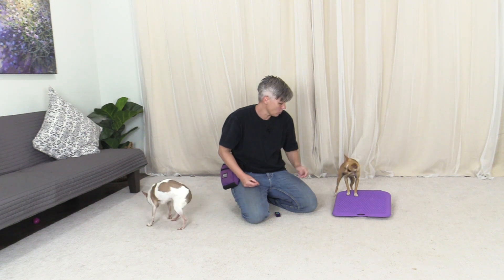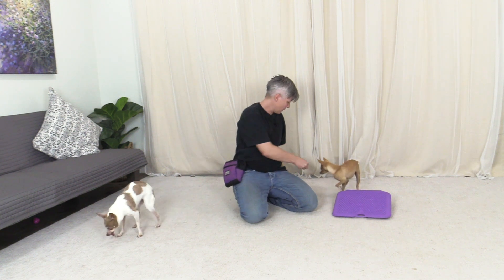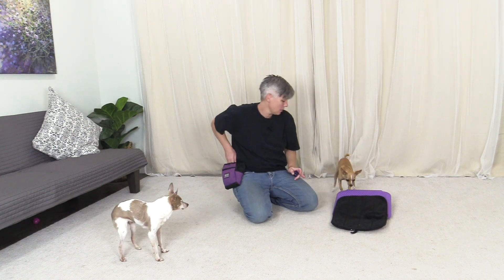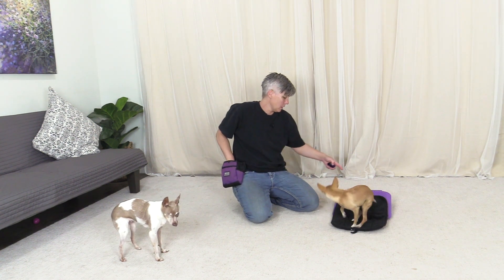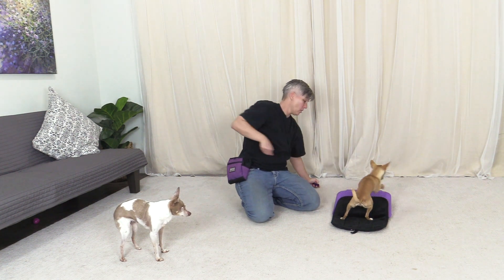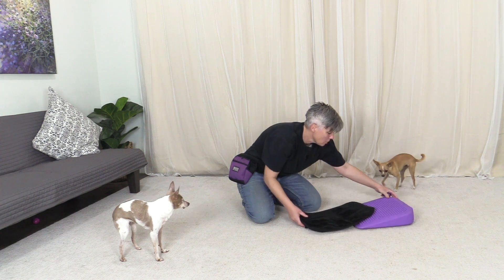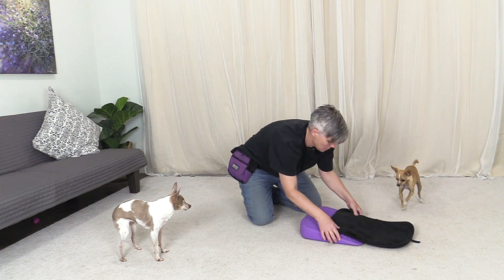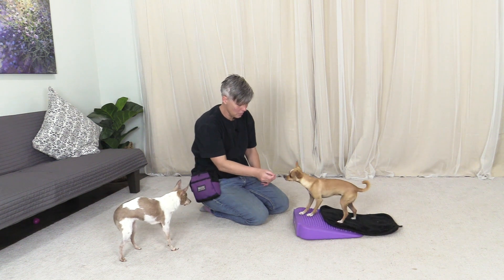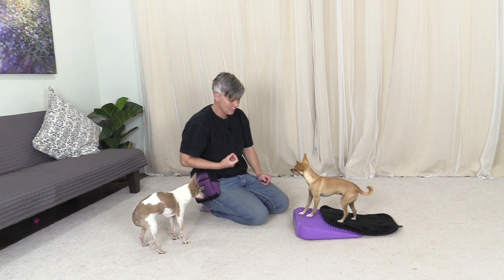You can see she's got her feet on it. I'm just going to put the mat half on the wobble disc and see if she might target the actual purple part. Yeah, awesome! I'll do that from the side so you can see. Good girl, awesome!